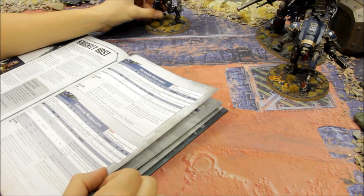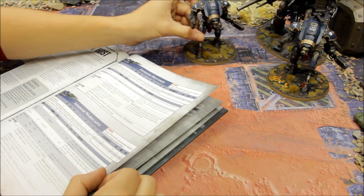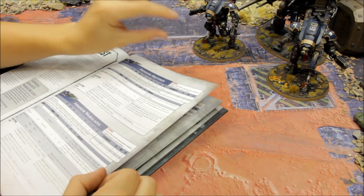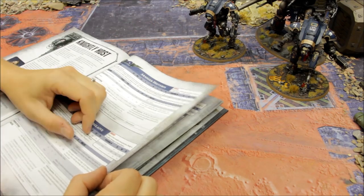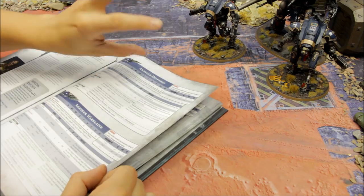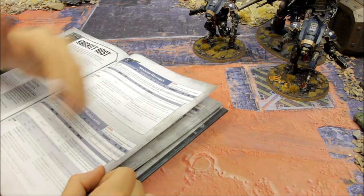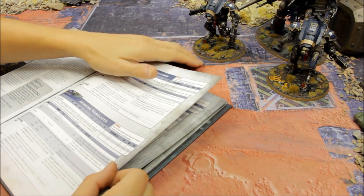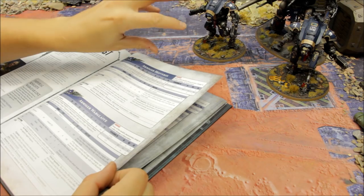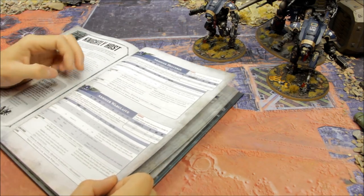You have to be selective about how these are used - the opponent can tactically charge them with throwaway units to stop them shooting and charging their intended targets. Hordes especially could nullify these if you're not careful. That's the main downside to be aware of.